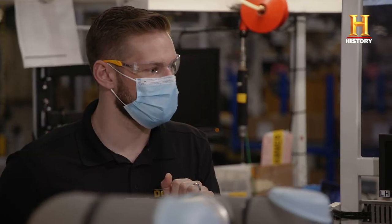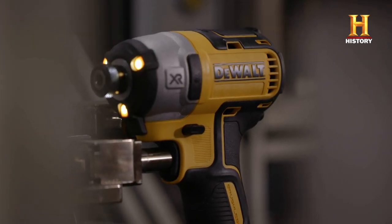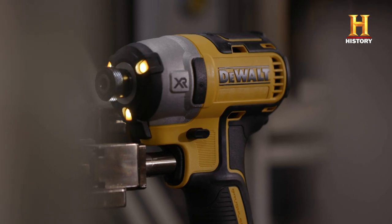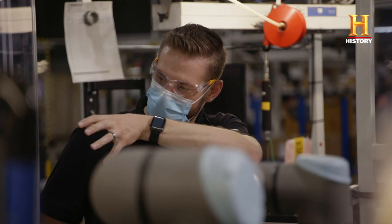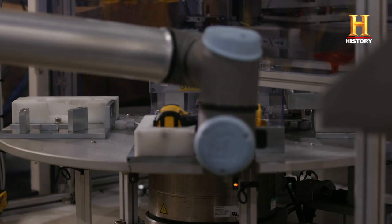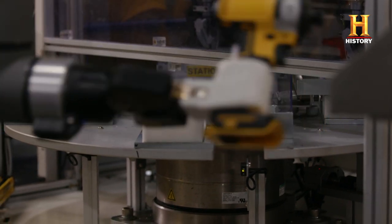That is crazy — so it's testing right now? It is. That is just too awesome. This co-bot is testing to make sure that the electrical components of the tool were installed properly. That rotary table will index 90 degrees, revealing the next tool for this robot to grab and move on to the next step.